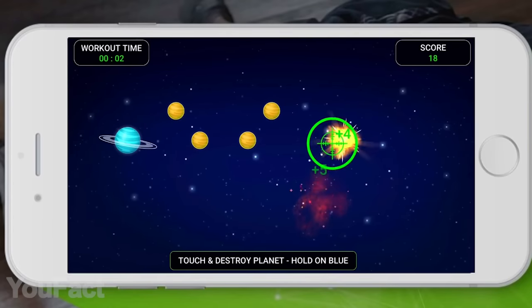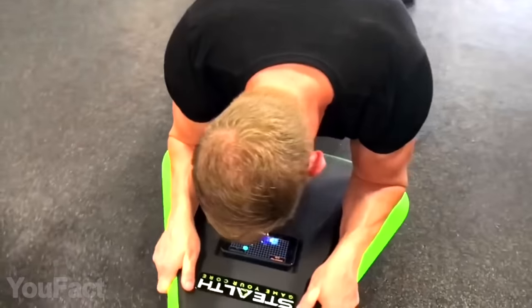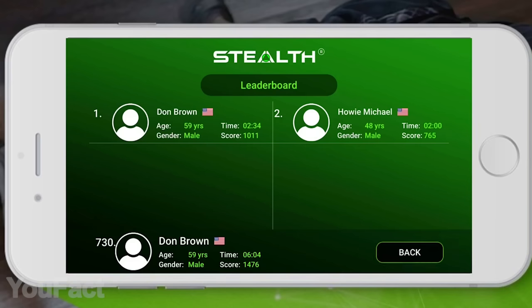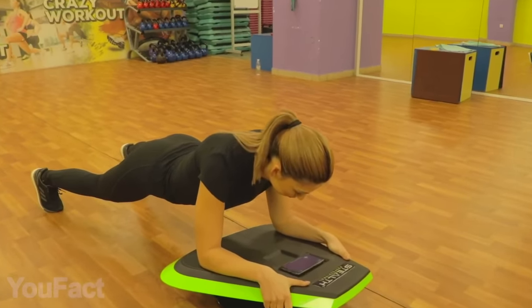Now you can blow up planets in outer space or fly over the forest avoiding birds. All the games involve twisting, turning, and balancing to stimulate core muscles to engage. The app also provides you with stats and goals. As a newbie, you'd better get the yellow version for beginners, but there's also a tougher green one for pros.